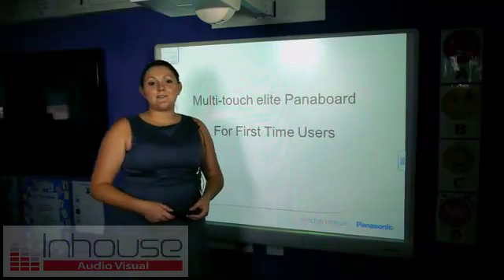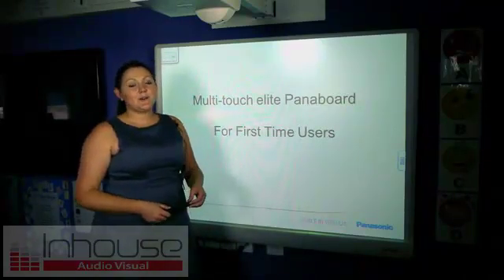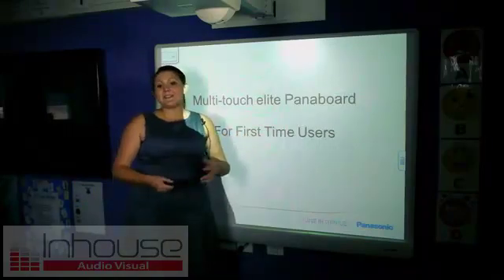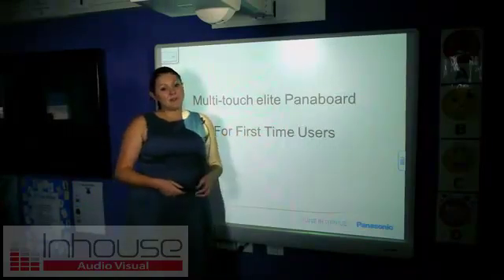Hello, my name is Patricia and I'm here today to give you a couple of training tips to use on your multi-touch elite pattern board. This is for first time users, but if this is your second or third time using your pattern board, I'm sure you're going to pick up some tips.